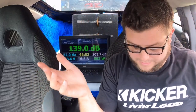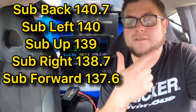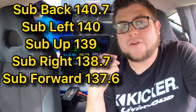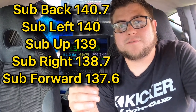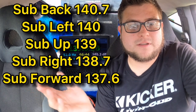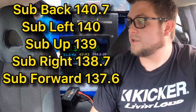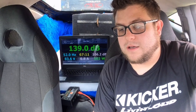To reiterate on the scores: loudest was firing to the rear at 140.7. Second was firing to the left side of the vehicle with the meter on the right — 140 flat. Third was firing up at 139. Then firing to the right at 138.7. And firing into the cabin was 137.6. A good option is either firing the sub back or up — only a 0.7 dB difference between them. It's a definite jump from just firing into the car. These scores apply to this vehicle, this setup, this enclosure, and the power we were putting into it.